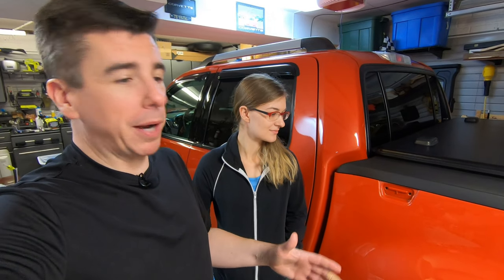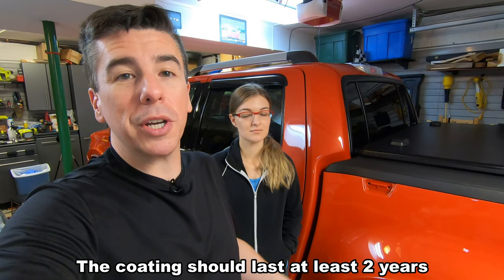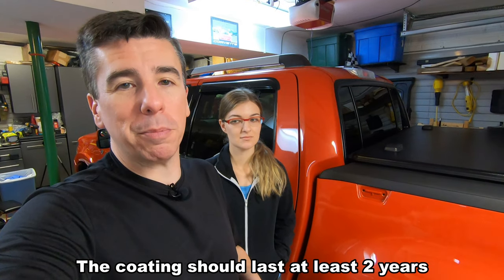We spent a lot of hours over the past week doing the paint correction on this vehicle — link in the description so you can see the entire process. That took a lot of time, but this paint was prepped and ready to go, making it very easy to apply this product. I'm very happy with it and I'm going to continue to keep it clean as recommended. We'll see how it performs, and updates will be in the description below.